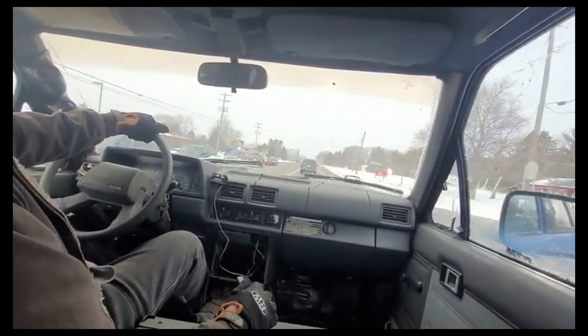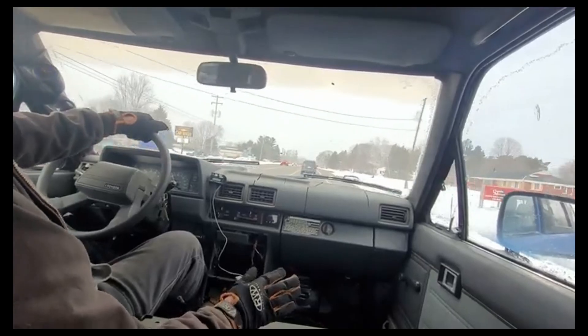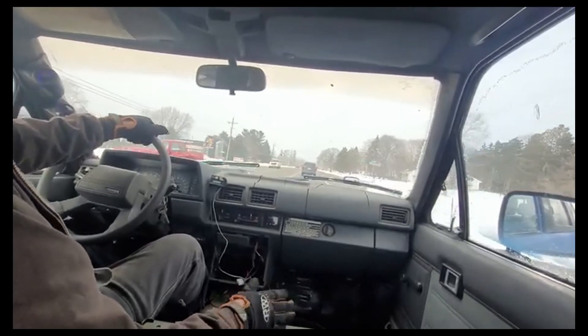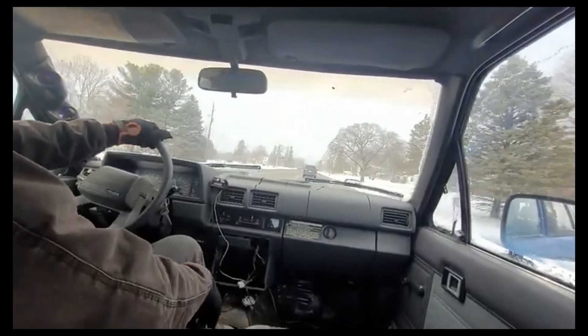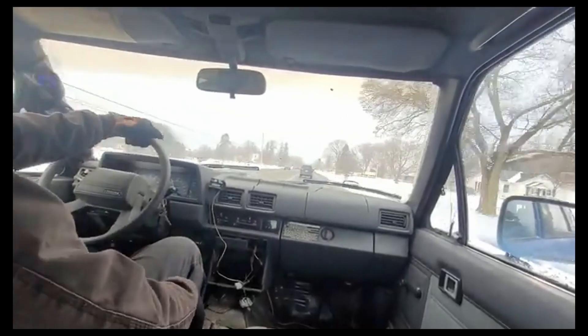I can run 75, 80. The chassis is the limiting factor for me going down the highway — it's a brick, it's a lifted brick. It's kind of sketchy, kind of with this setup.